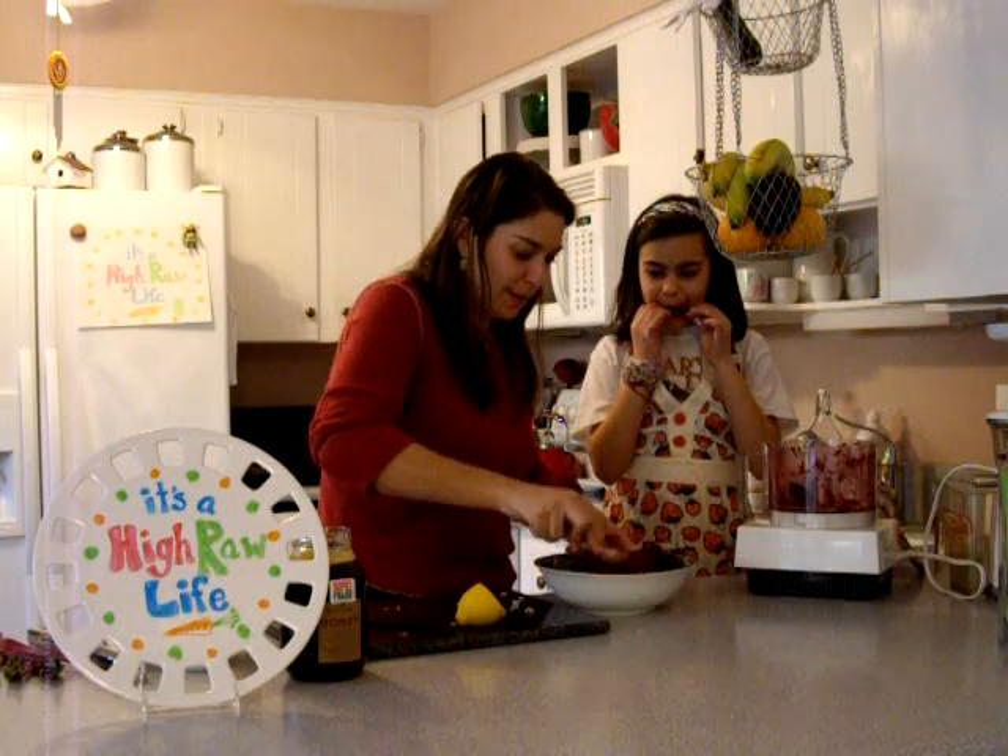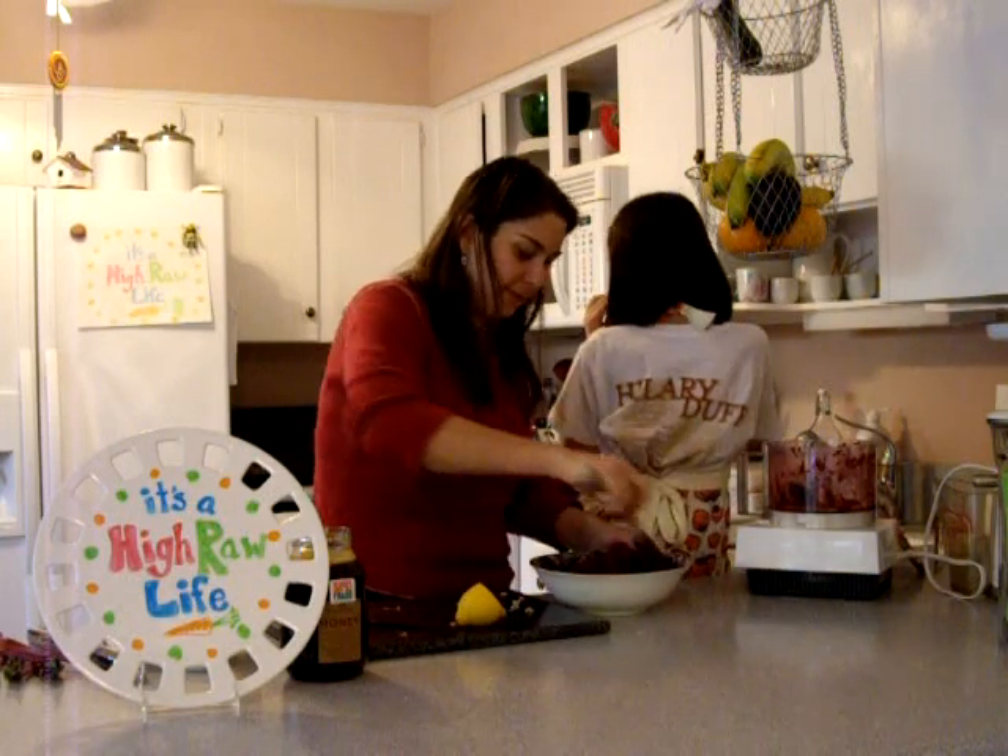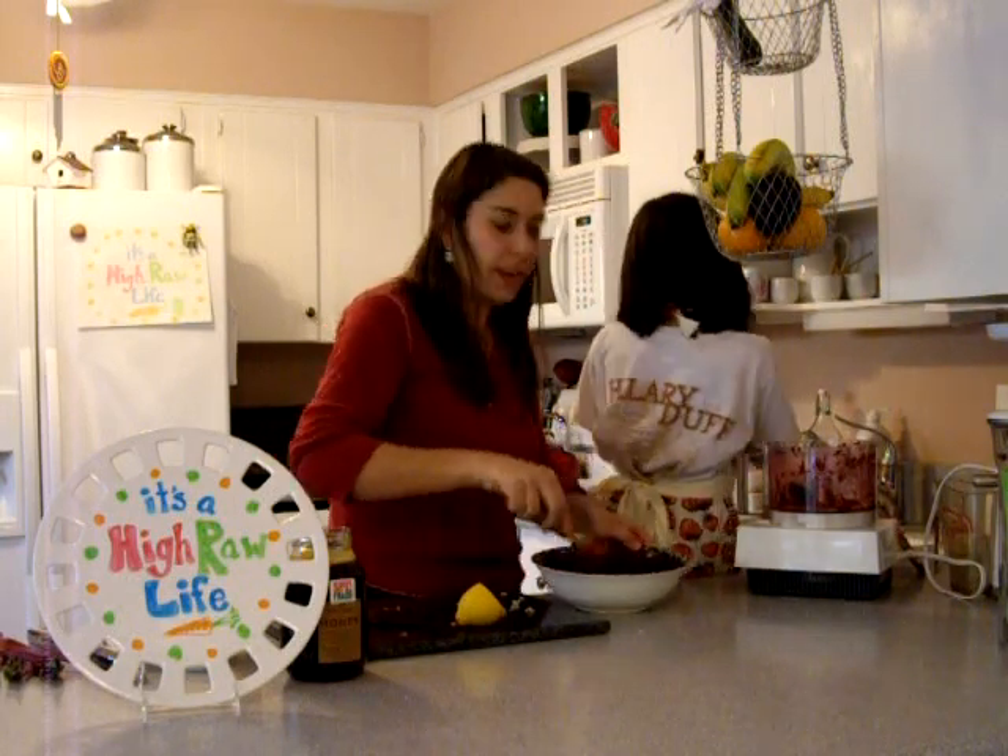So, beet with ginger salad — that's what we're having tonight with other things.